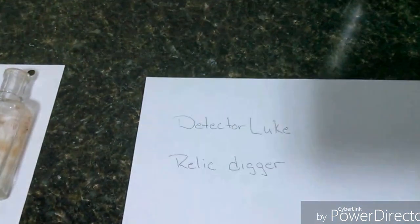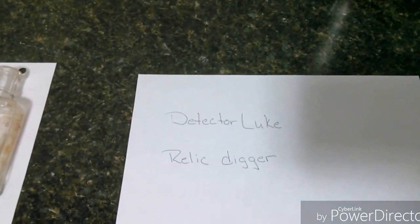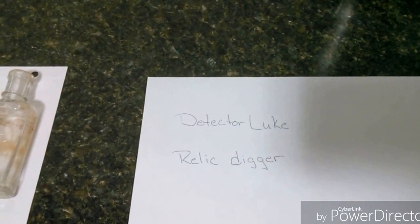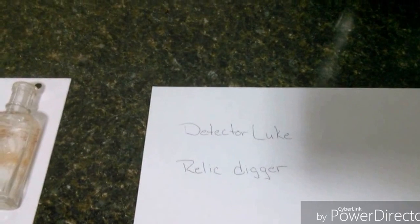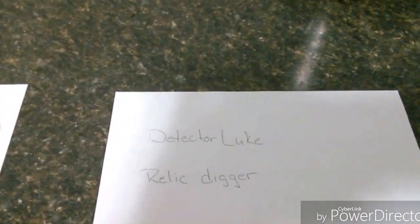Two young gentlemen I think you should check out if you get a chance: A Relic Digger and Detector Loop. They're both doing a good job learning their way around in metal detecting and bottle digging.